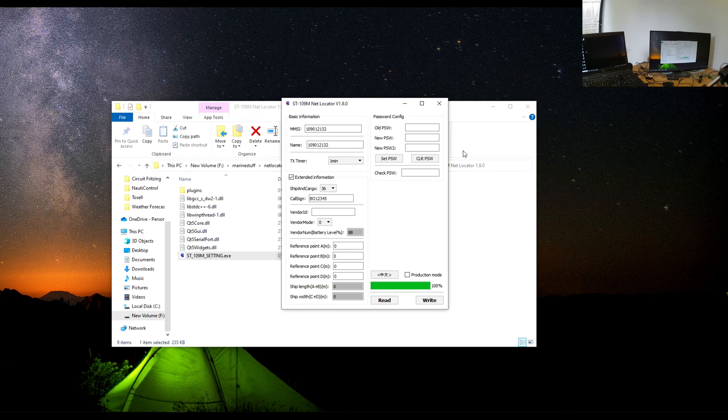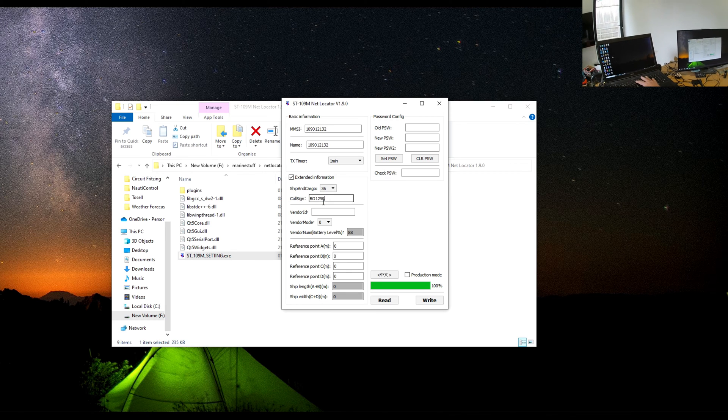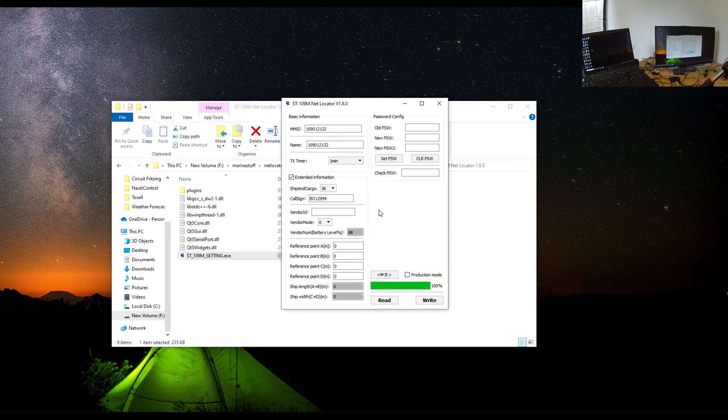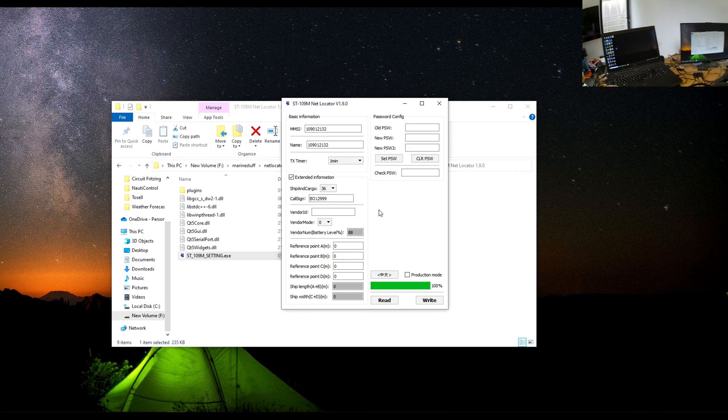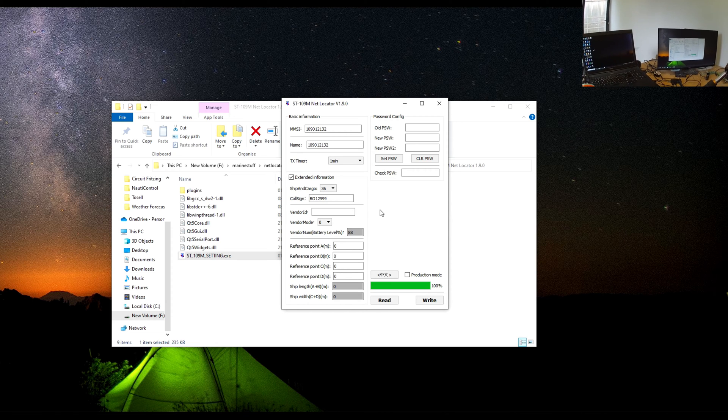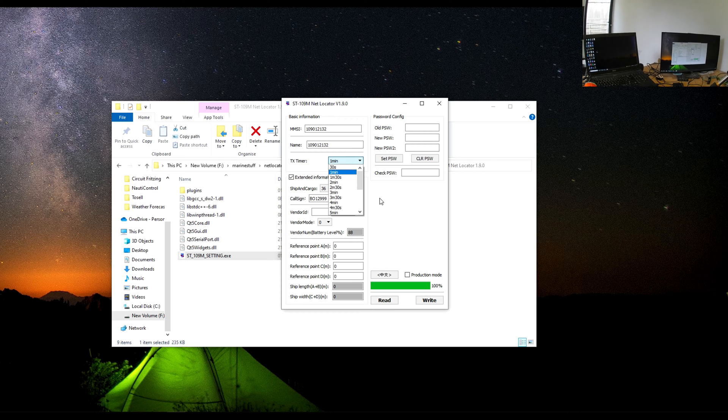We can then simply write those settings. I'm in the middle of the sticks so I don't think anybody should pick this up outside - it's five watts, goes about 10 miles, and I'm not near any water, so for testing purposes it should be okay. You can set it down to 30 seconds if you want, or longer. Obviously the longer the interval, the better the battery life. The battery lasts a couple of days - or obviously longer the less you're transmitting. Very useful on a boat.